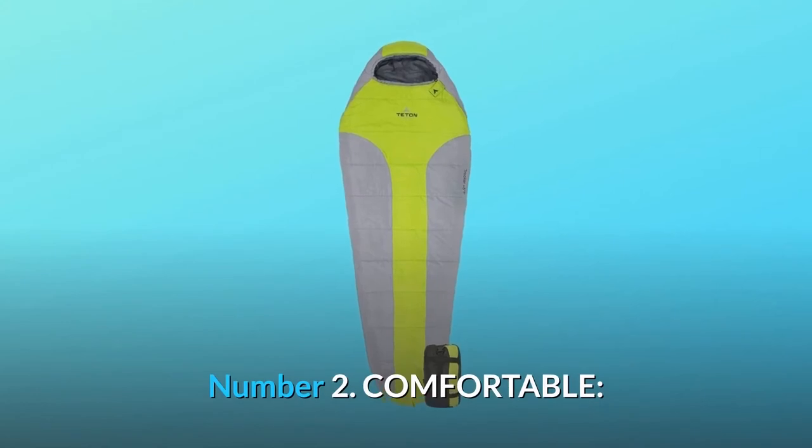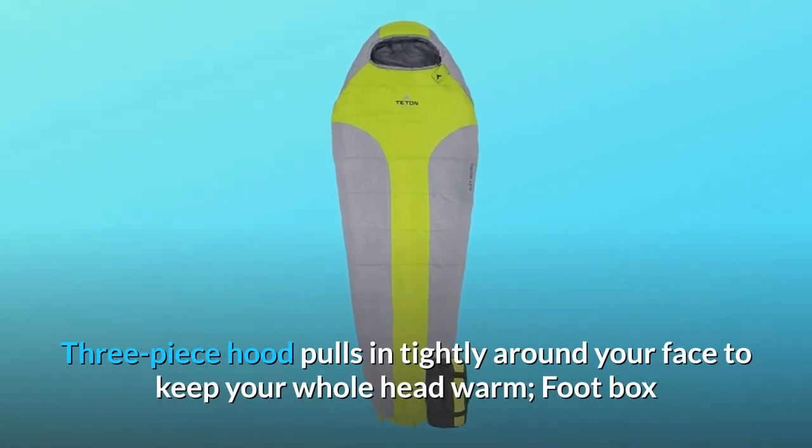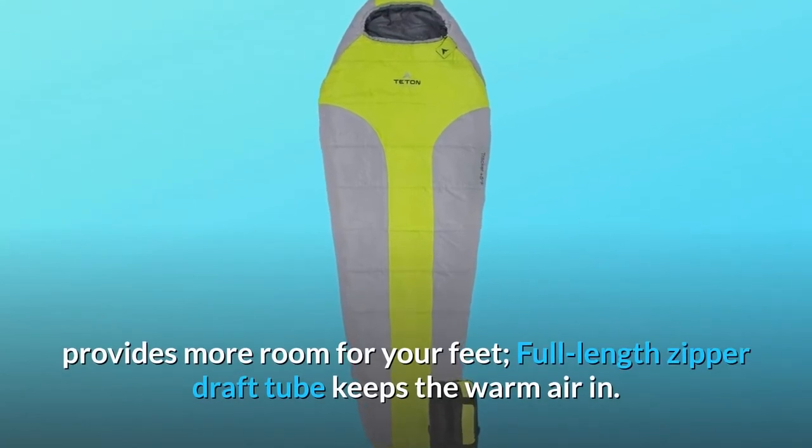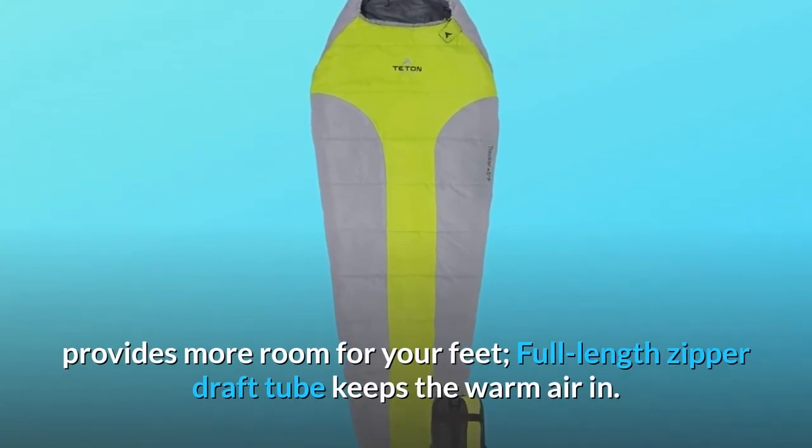Number 2: Comfortable. The three-piece hood pulls in tightly around your face to keep your whole head warm, the foot box provides more room for your feet, and the full-length zipper draft tube keeps the warm air in.